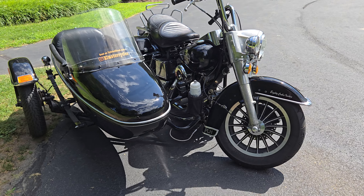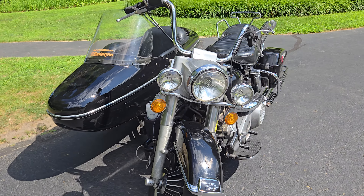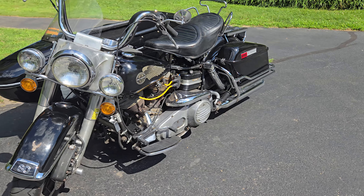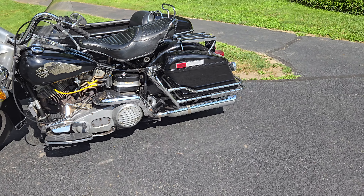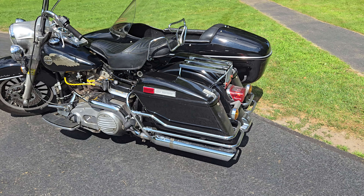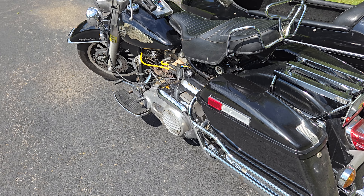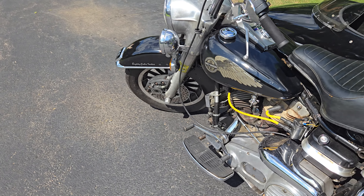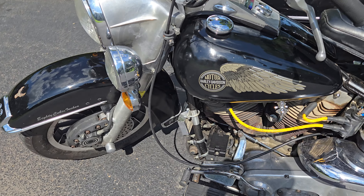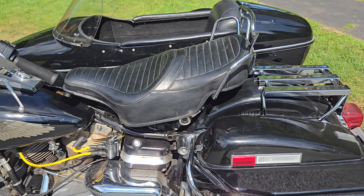Maybe my dog has a change of heart — probably not though, she just likes some of the other options better. Hope this was helpful. Ask any questions — every service has been done. Front wheel bearings were recently done, which was fun. A lot of original stuff on here, so let me know.